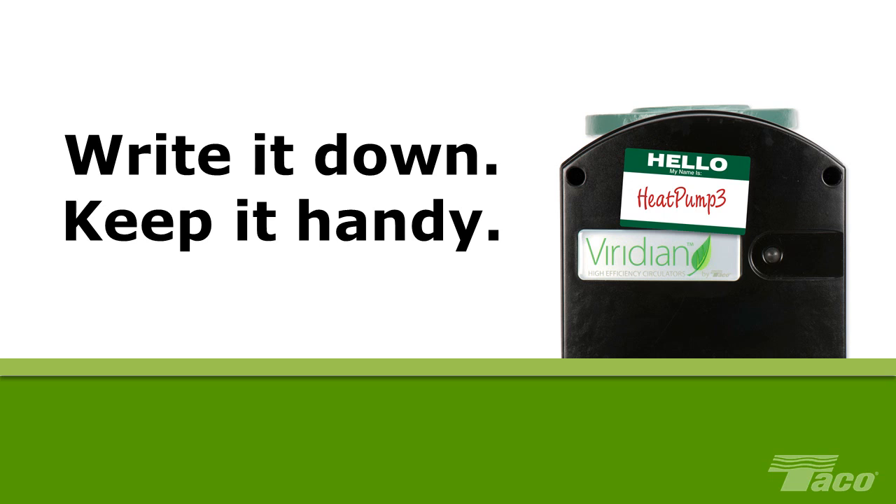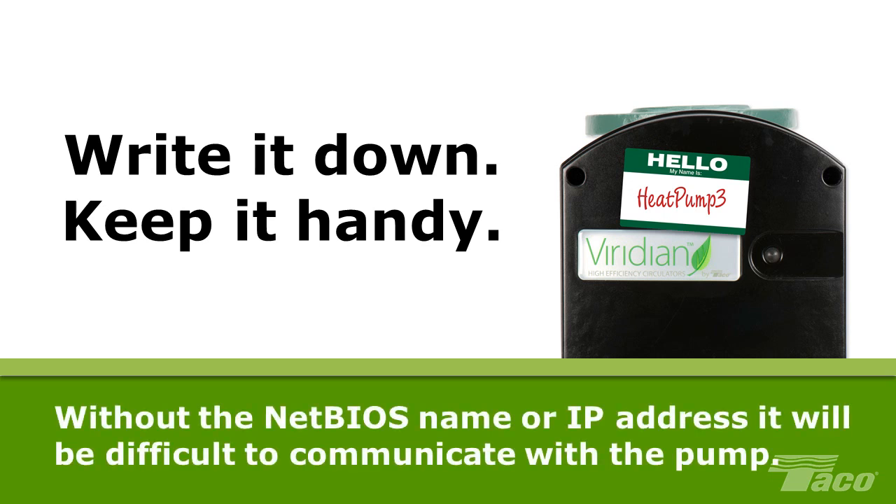If you change either the NetBIOS name or IP address of your Viridian pump from the factory default, it is essential that you record the changes, preferably on the job site or on the pump itself. Without either the IP address or the NetBIOS name, it will be extremely difficult to communicate with Viridian or control its operation.